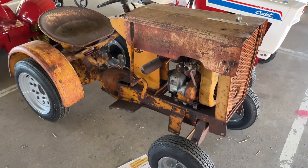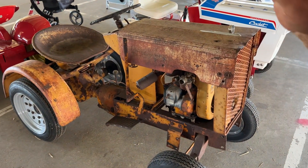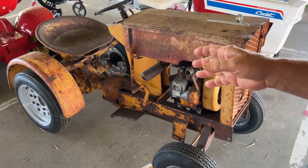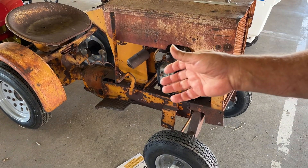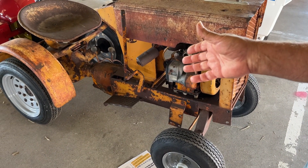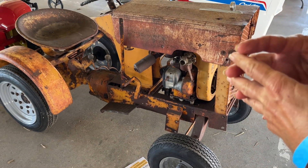Woody's going to tell us what he thinks about this tractor. To the best of my knowledge, the rear end is Model A Ford. The transmission, I'm going to say, is probably the same because of the way it makes up to the rear axle.